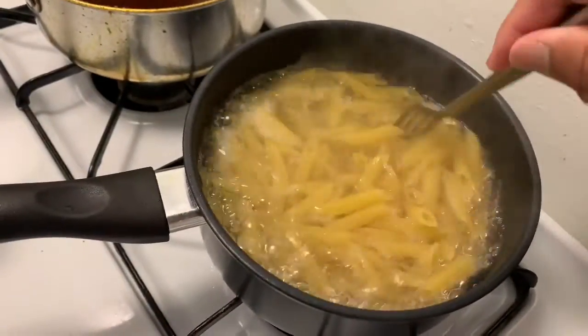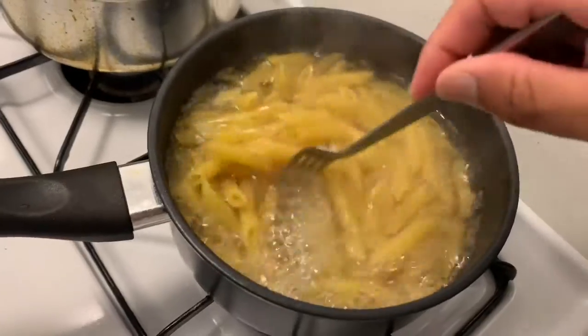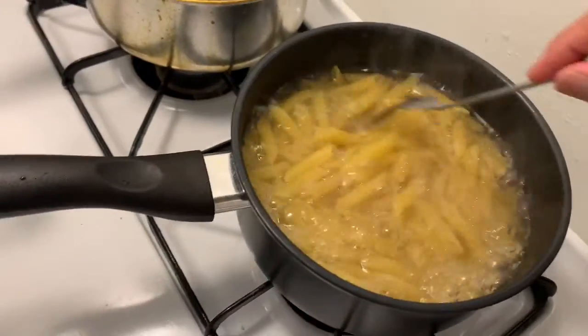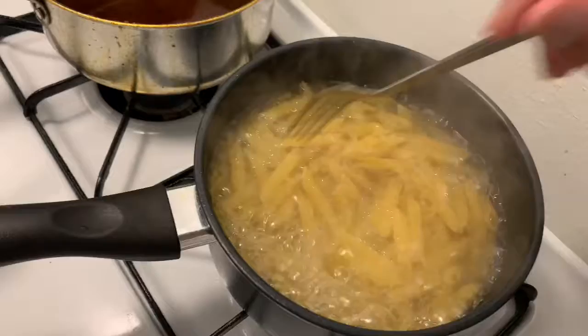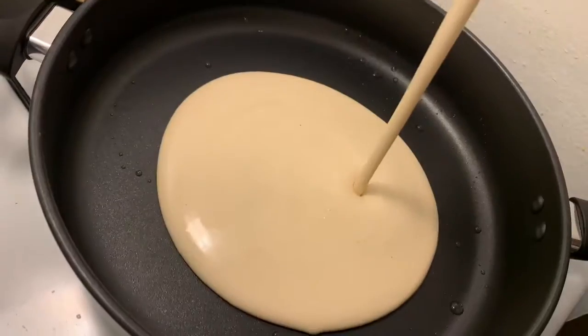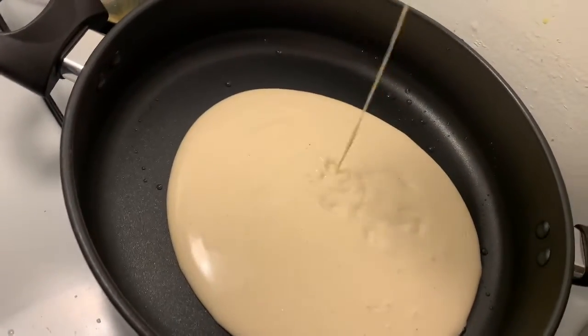I'm using a fork in my nonstick saucepan, so I'm trying not to touch the bottom. They were sticking a little bit but just stir them occasionally. These are supposed to boil for about 11 minutes. I'm not really doing this in the exact order I would normally do it, simply because my chicken wasn't thawed and it kind of delayed me, but this is what I typically would do.